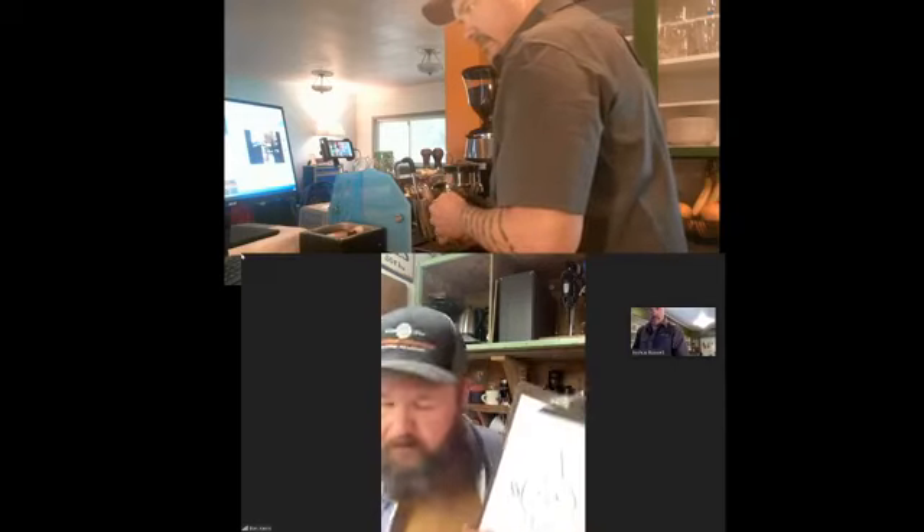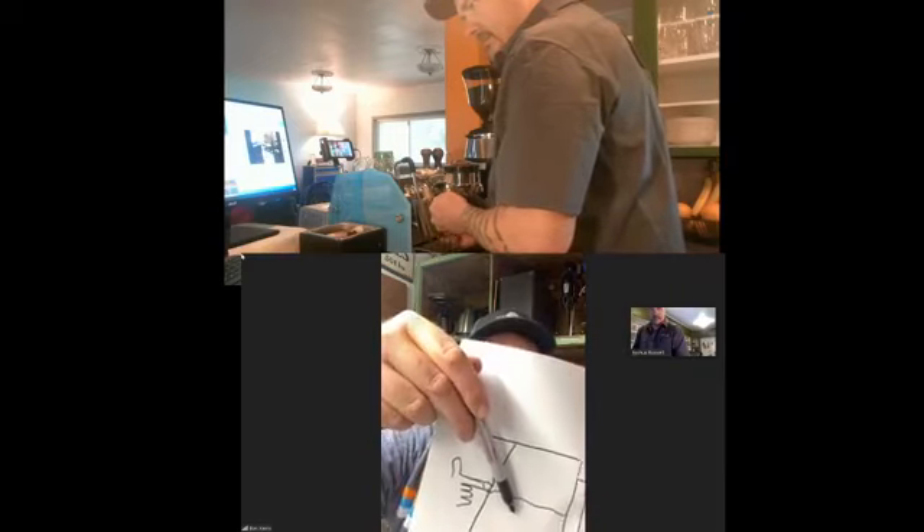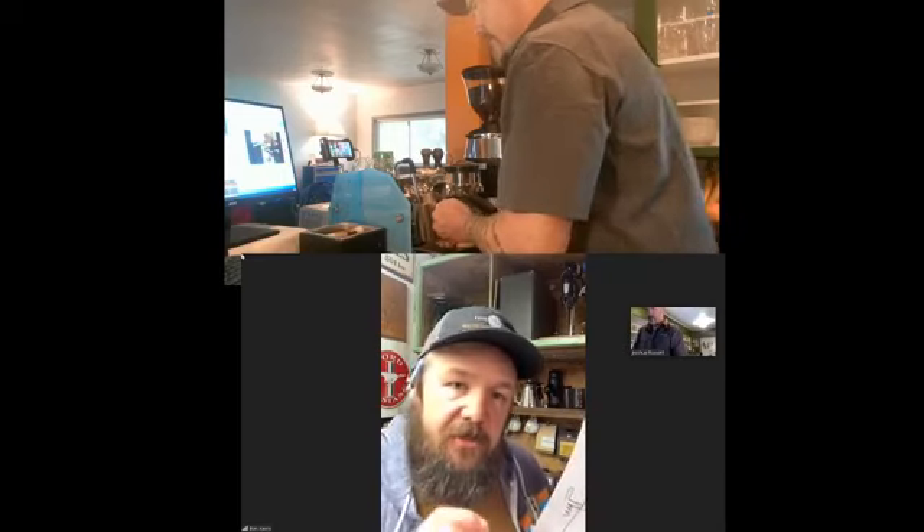Second position: you're just going to take your milk pitcher and lower it down a little so that the tip of the wand dances on the top of the milk — it makes that little noise. That's second position. Every time you hear that, a little more air is getting tossed in, a little more foam. Since you like it light and delicate, you're just going to do maybe a second or two, then go right back to first position and just hold it there. It's pretty quick and the less you move it the better it is.